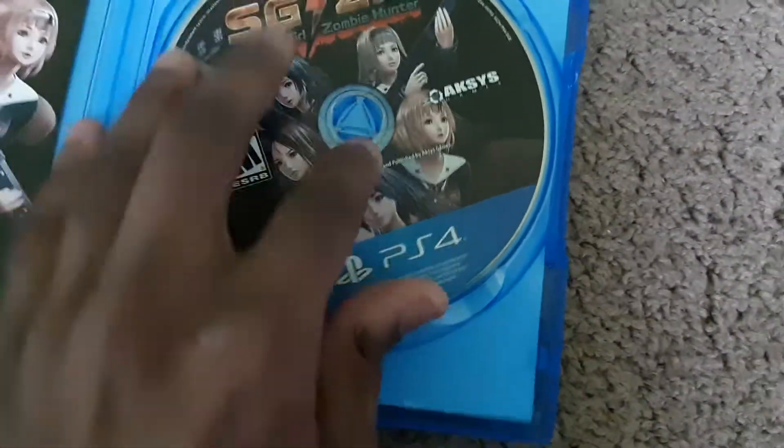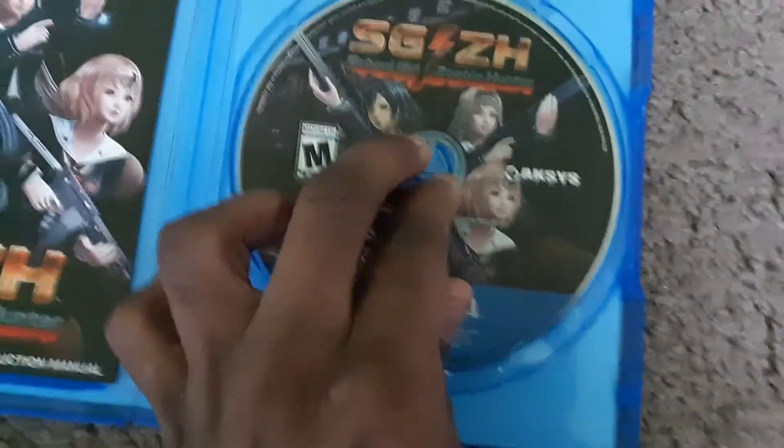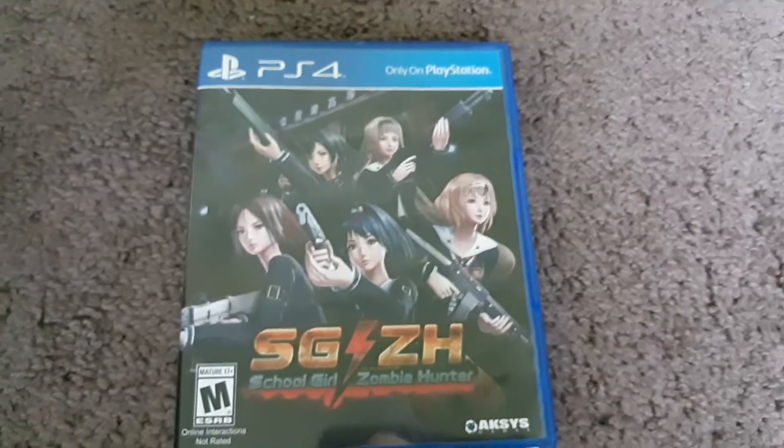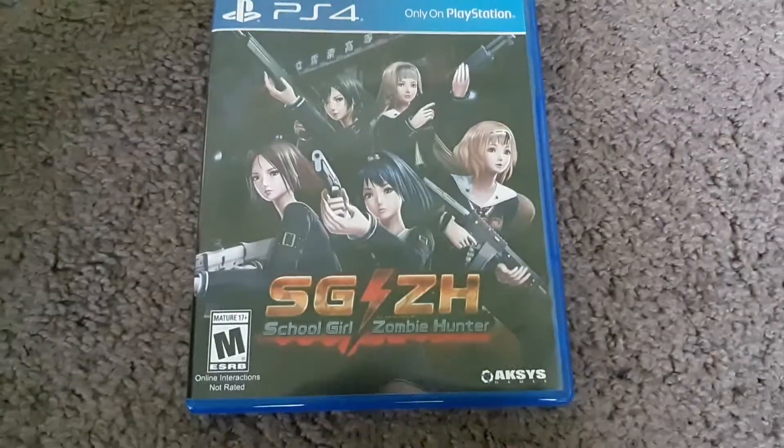Alright, and that concludes this unboxing for SGZH Schoolgirl Zombie Hunter for the PlayStation 4. If you guys liked the video, thumbs it up. Dislike if not. And I'll see you in the next video. Peace out.